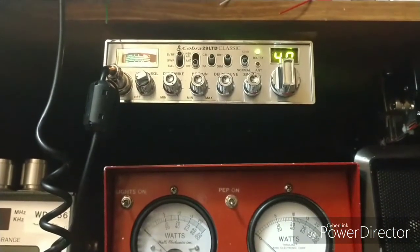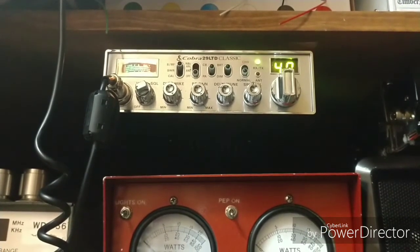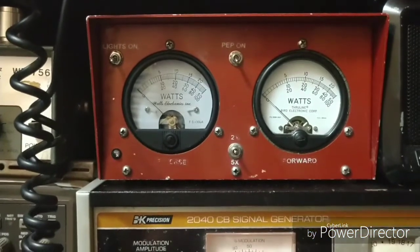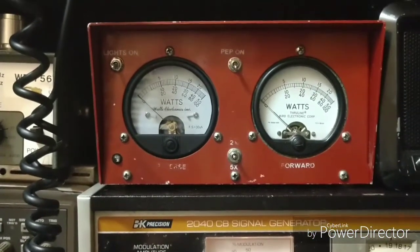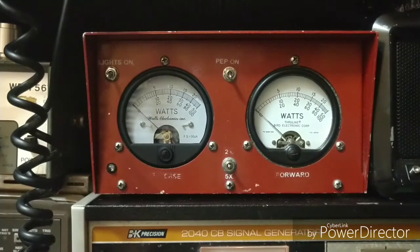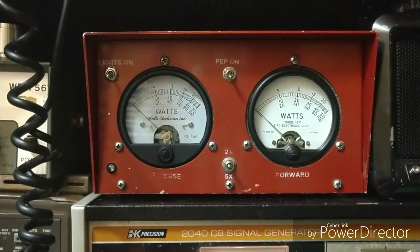We are using the Bench Radio Cobra 29, which was built right here in the Nightblood shop. It does have variable power, MOSFET final, receive upgrades, wideband audio train on the transmit and receive side both. I left the power pretty tame because it is the Bench Radio — I do talk on it, that's why all the other upgrades are done, because I do use it from time to time besides just on the bench.